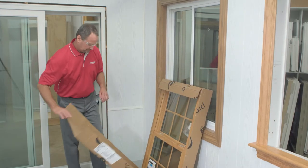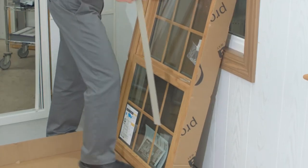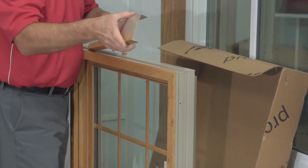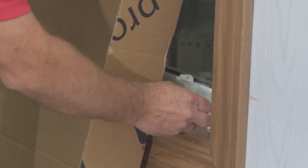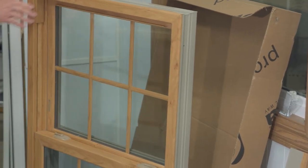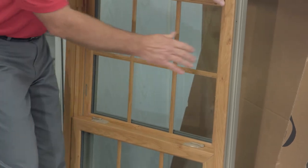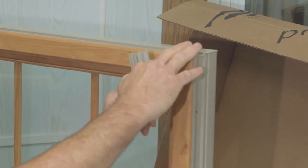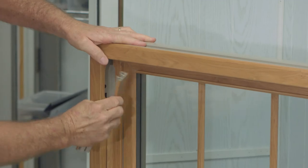Now that we've established our window sizing, we're going to remove the package from the window. In the package, you're going to have certain things: the sill expander, and a head expander on the window — we ordered this window with a head expander, but they don't come standard. In addition to that, you have the installation screws. The product installation we've chosen here is a pocket installation against existing exterior stops. With that in mind, we're going to prep this window by removing the top stops to expose the installation screws, so when we set this window in place, we're ready to go.